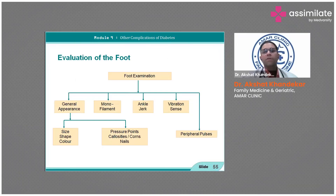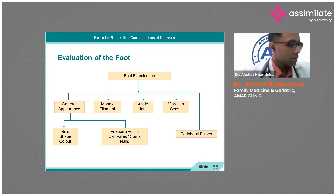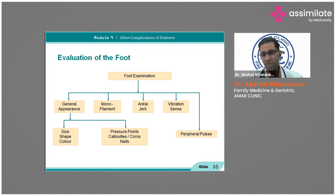In the evaluation and foot examination, the monofilament test can be done easily. You take the monofilament, press it against the foot until it bends. If the patient feels it, that's fine, but if they don't, they should be screened for neuropathy. There are four or five points on the foot to be checked.